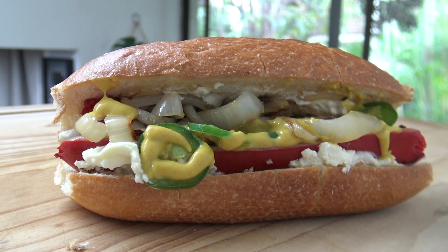G'day hot dog lovers, it's Greg's Kitchen time once again and today I'm going to cook for you a delicious Seattle hot dog. What's a Seattle hot dog? Well it's like a normal hot dog but instead they use cream cheese and jalapeños. So today that's what I'm going to do, whip one up — shouldn't take too long at all. Let's start cooking.